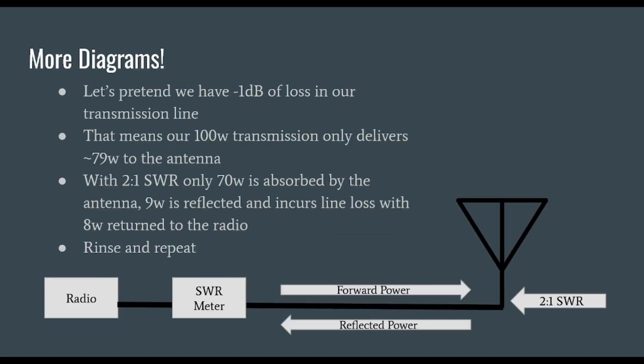Let's take another look at the diagrams. Pretend we have 1 dB of loss in our transmission line — this means our 100 watt transmission only delivers about 79 watts into the antenna. With a 2 to 1 SWR, only 70 watts is absorbed by the antenna, and 9 watts is reflected. People say it just gets reflected back to your radio or tuner and then reflected right back. That does happen, but when that 9 watts is reflected from the antenna back to the radio, it incurs that line loss again — dropping down to 8 watts returning to the radio. That power is continually reduced every time it goes back and forth, and it also contributes to the problem of the standing wave on our transmission line.